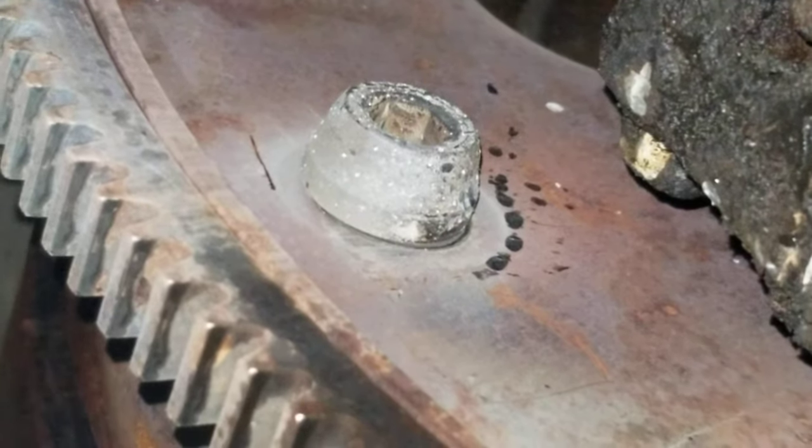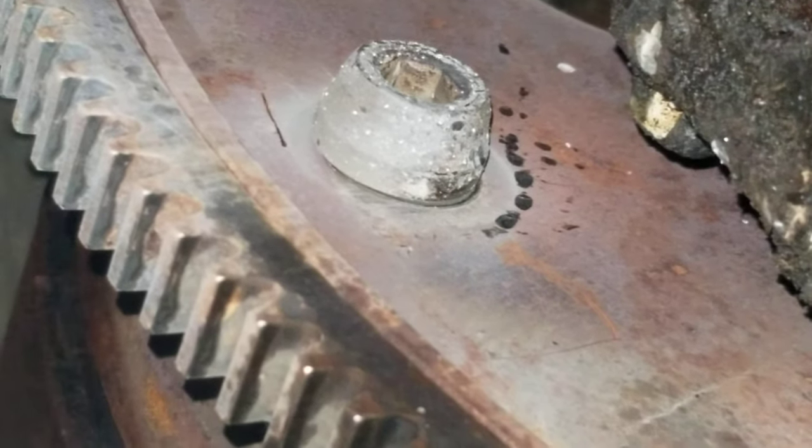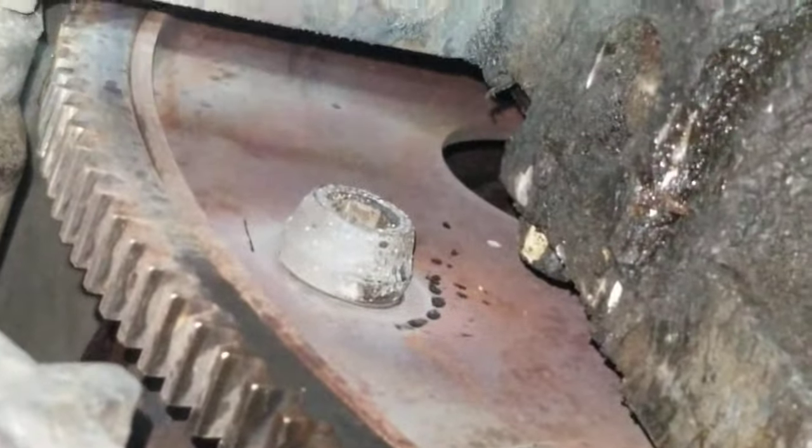Just don't forget that it's really hot from the torch now, so you'll have to wait for it to cool, or put water on it, or use a socket. Anyway, that's how I do it. That's a pretty good method — it works. Y'all have a good day.